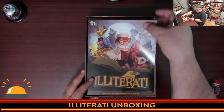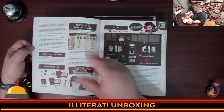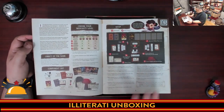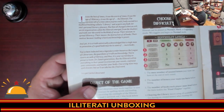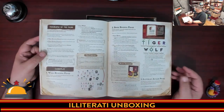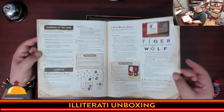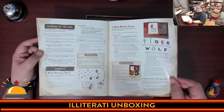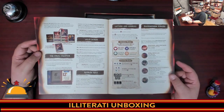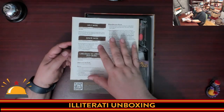Then we have the instructions for Illiterati — nice and thin, which isn't surprising for a half-hour word game. You've got your setup, three different difficulty levels — very good to see. The font is a little smaller than I would like. They provide a QR code for learning the rules, which I always appreciate. We've got the book binding phase, burn phase, burn tracker. Maybe there's books being burned here by the Illiterati. Final chapter, letters and syndromes, Randomonium powers. The main rules are about six pages with a summary.